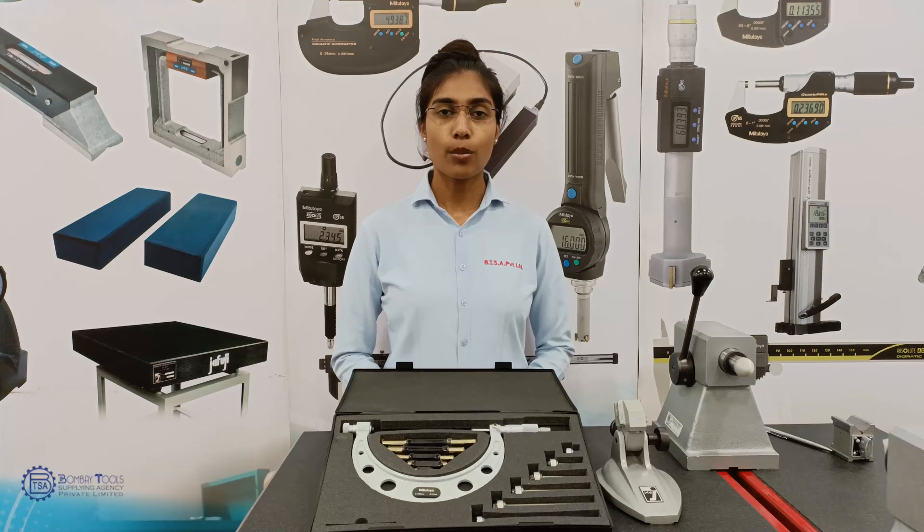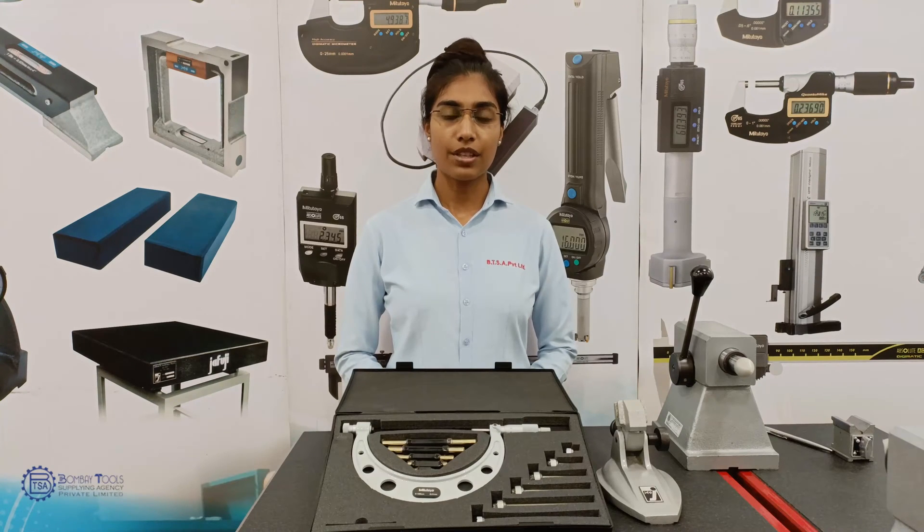Hello everyone, this is Jemima from Bombay Tool Supply Agency Private Limited India. Welcome to another vlog. In today's vlog, we will be learning about adjustable micrometers. We have already discussed how to use micrometers and the basic principles. If you want to know more about using a micrometer, the link is available in the description below.